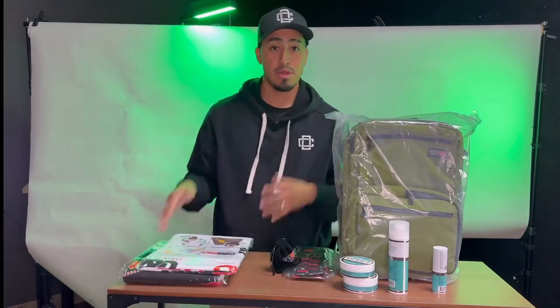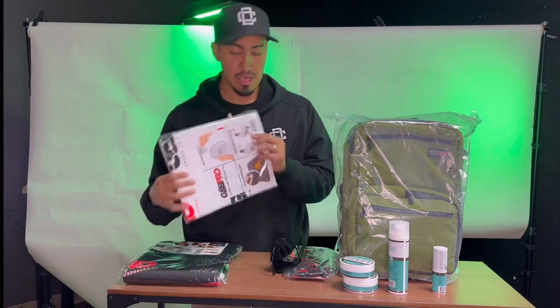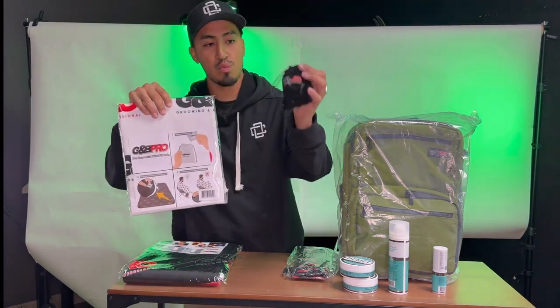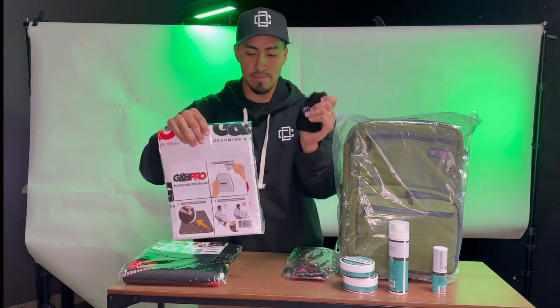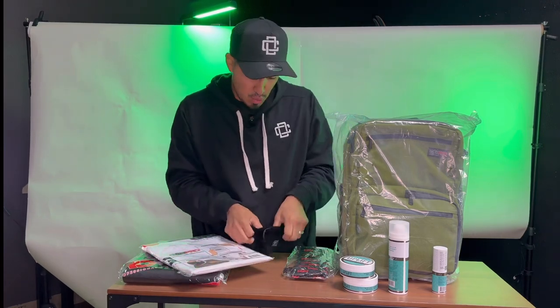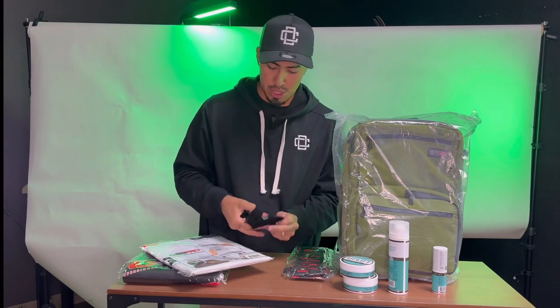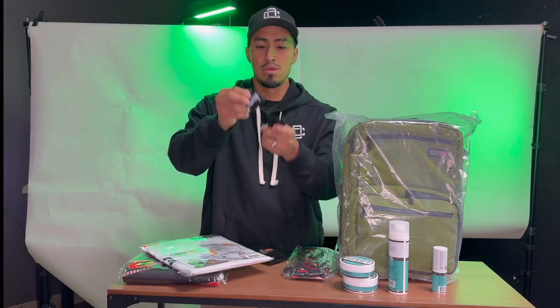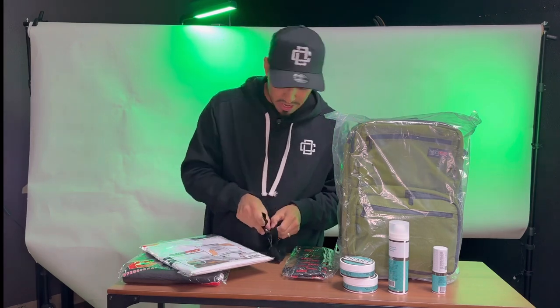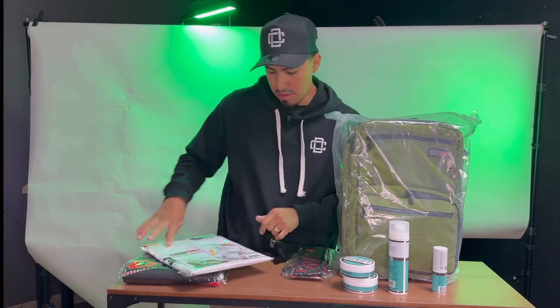From BaByliss. Alright guys, let me show you what's in the package — it comes with the GMB barber cape as well as some wind guards. You throw these little things inside the cape in case you're cutting hair outside and it's windy; this would just help keep the cape from flying off while doing a haircut.